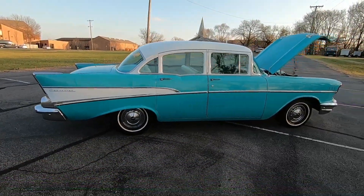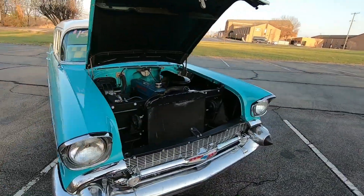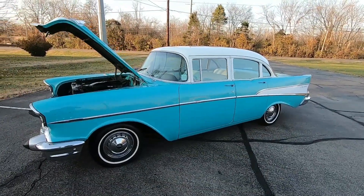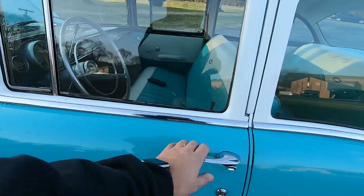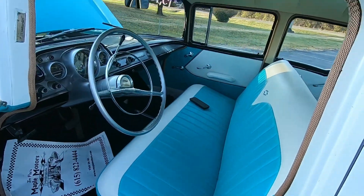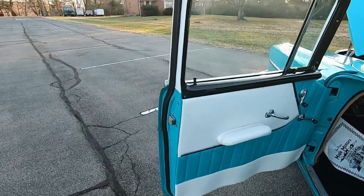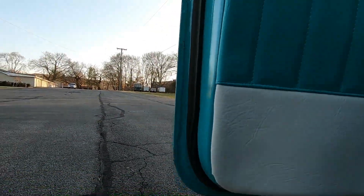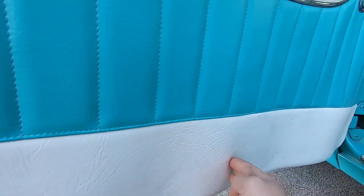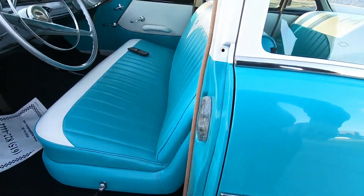We've walked all the way around the car — we're going to jump on the interior, check it out, get her started, listen to the motor, and give you some undercarriage shots. First off, looking at the interior — it has been redone: the carpet, the seats, the door panels. The bottom of this door panel looks a little bit wavy. Weather stripping around it looks great, been replaced. The bottom of the door is solid, just a little bit wavy — it's been replaced though, nice and new, probably just needs to be trimmed back up and stuck back on.